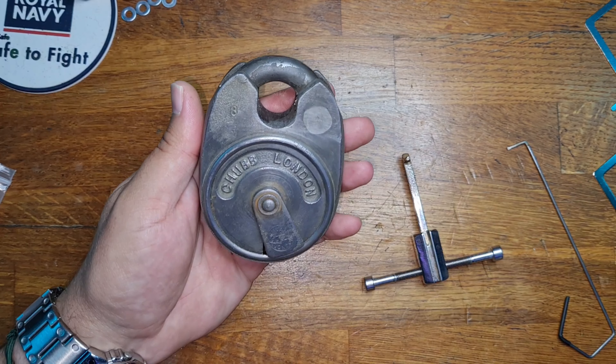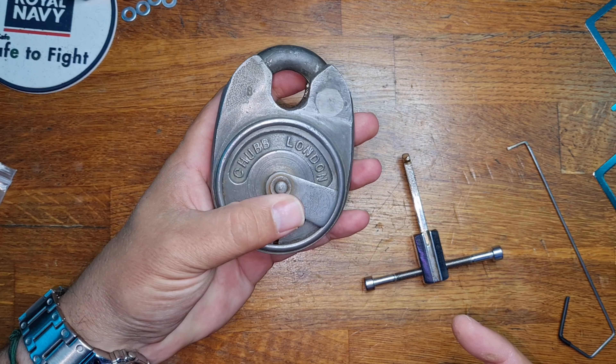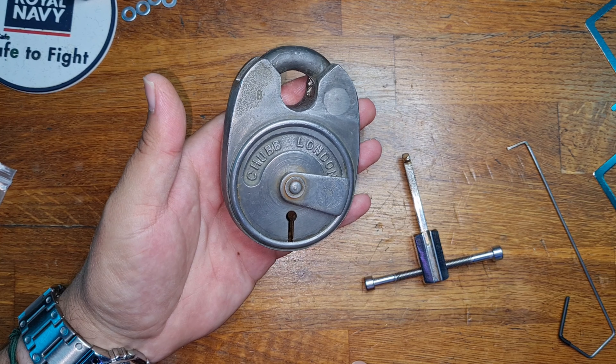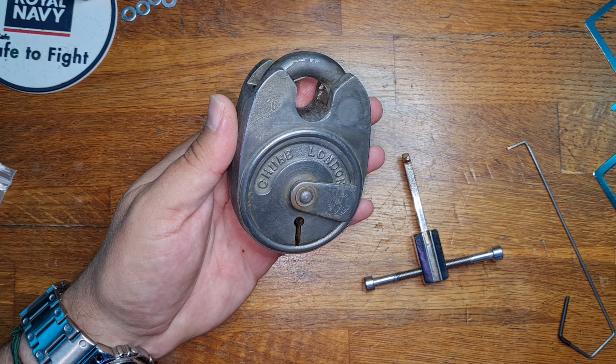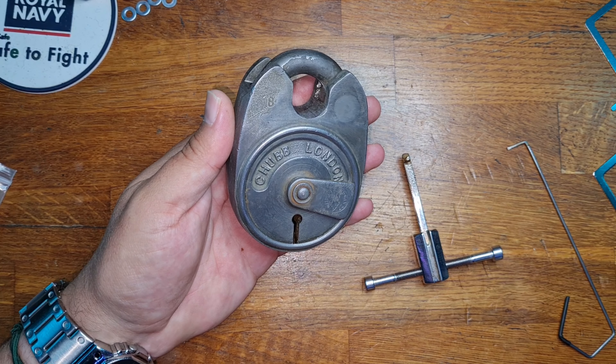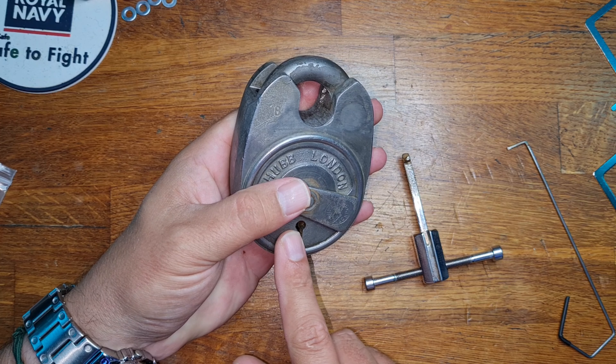However, just because we put some evapo rust on and made it clean, unfortunately all the lever pack was still rusted and still seized. So I then had to put it into an ultrasonic bath and it spent a good 24 hours in there. The amount of crud and garbage that fell out — bits of paint and other bits — was phenomenal.